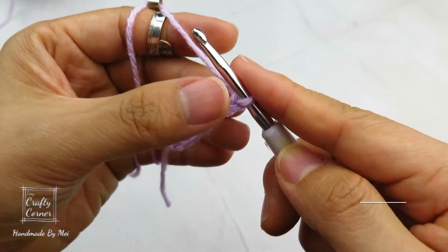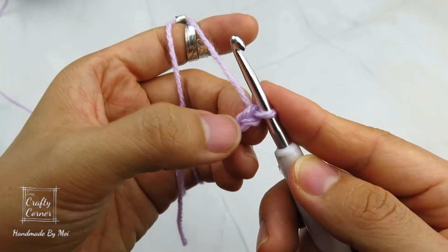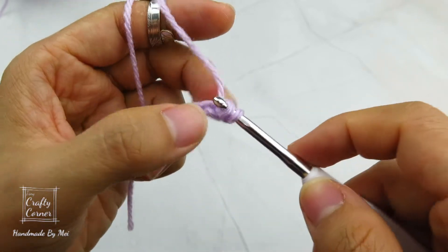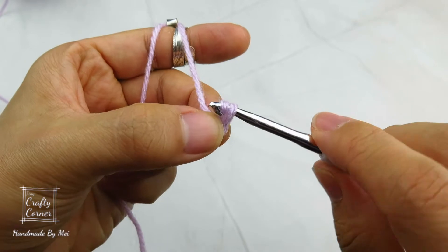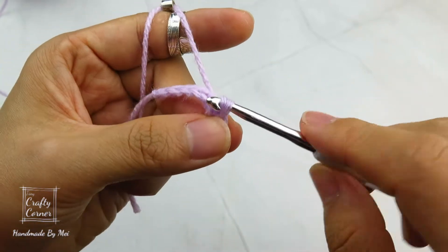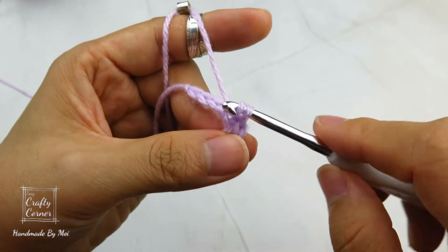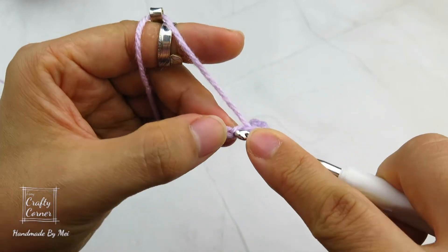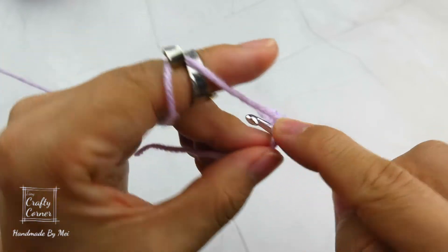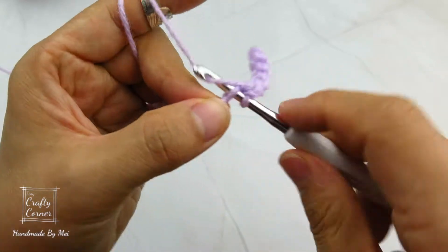To begin round 1, start on the second chain — that is 1, 2, this one right here. Place a slip stitch. Then place a slip stitch into every chain: 1, 2, 3, 4, 5, and 6.